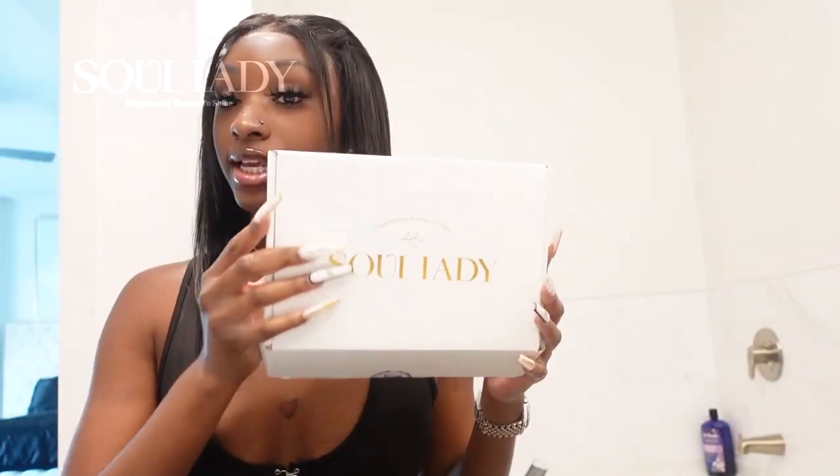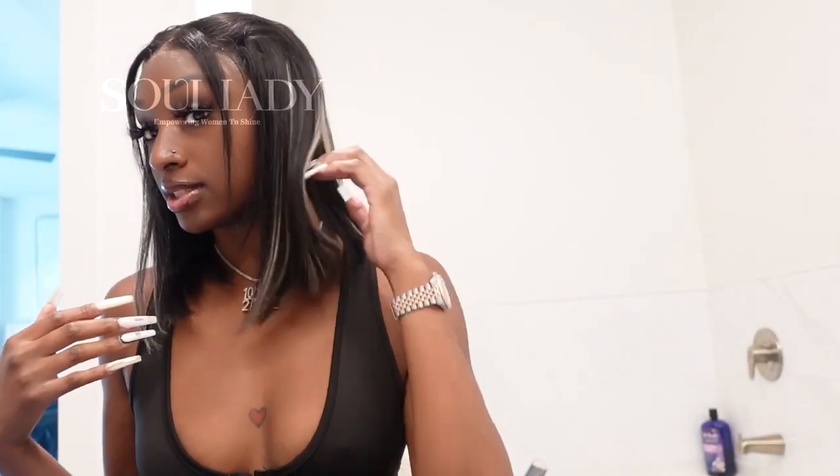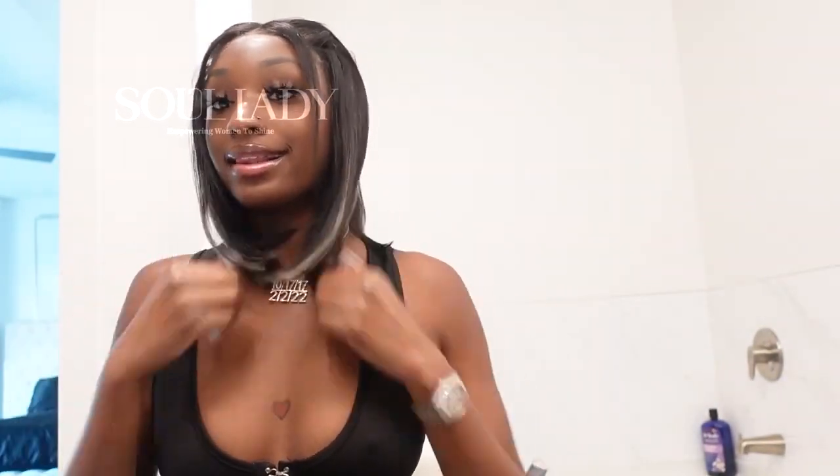Soul Lady Hair — this is a 12-inch highlight bob. It's so bouncy, I love it! This is a 6x4 lace closure. Like I said, it's a 12-inch highlight bob and it's so pretty and so soft and silky.